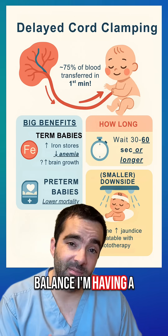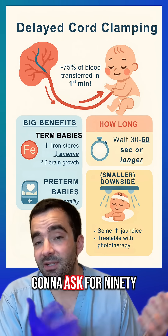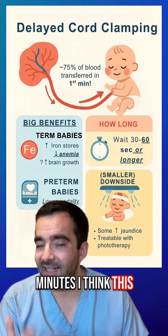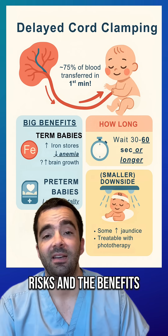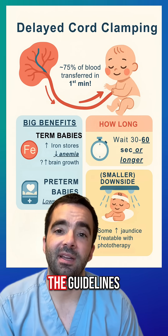On balance, I'm having a baby in August, and if our baby makes it to term, I'm likely going to ask for 90 seconds to two minutes. I think this nicely balances the risks and the benefits. But as long as you're doing more than 30 to 60 seconds, you're generally in line with the guidelines.